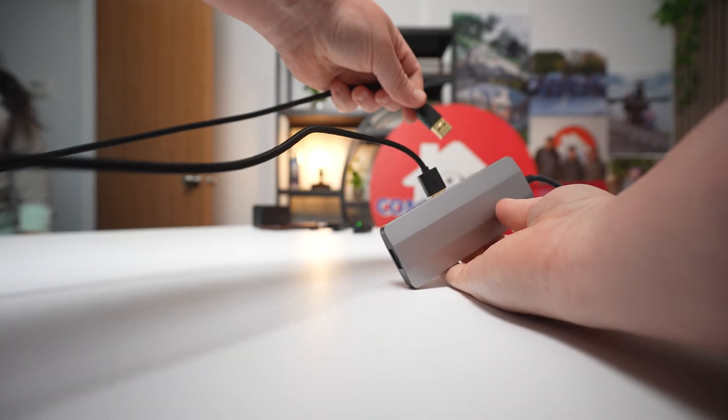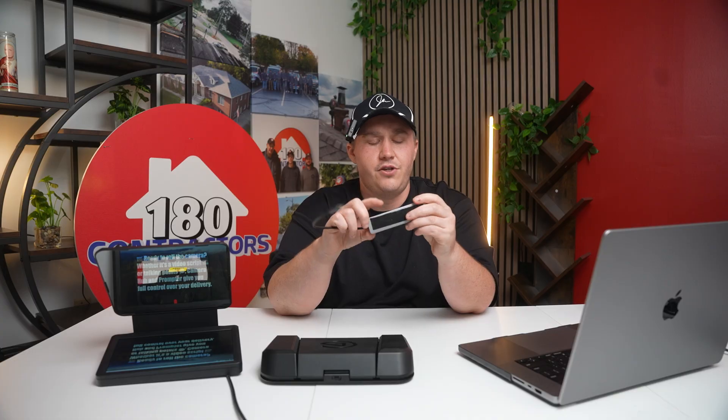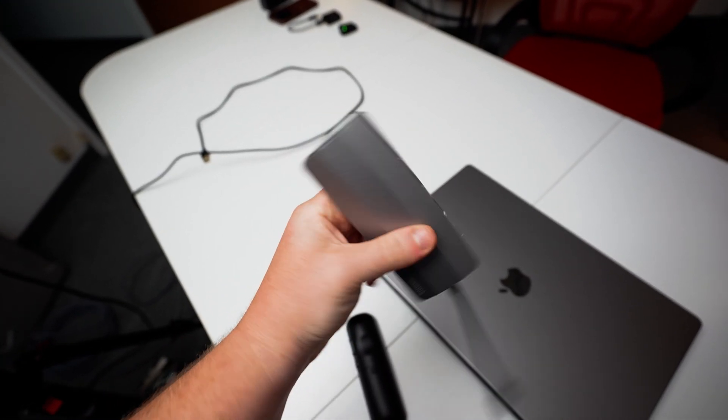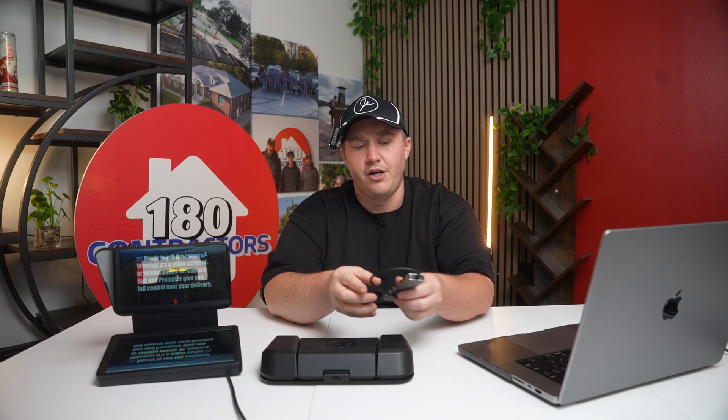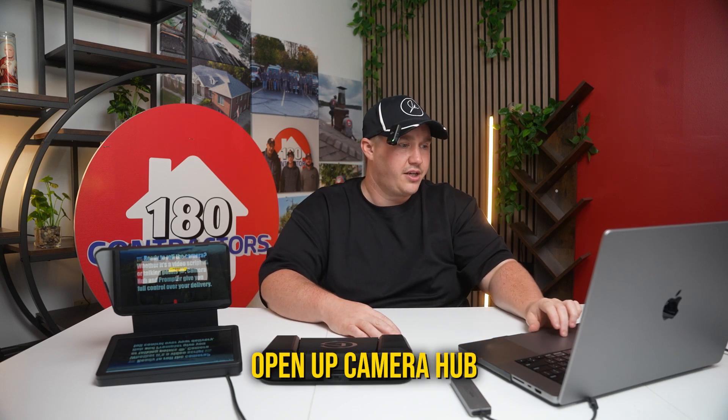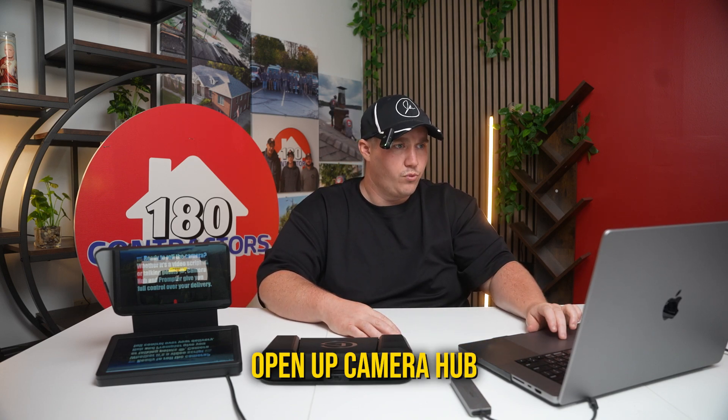First things first, you're going to want to connect the USB-C directly to your connector. If you have a USB-C port, great. If you do not, this goes from USB-C to USB 3, so you're going to want a converter. I would highly recommend that you get an Apple Thunderbolt converter, which was recommended directly from Elgato themselves as the best way to make sure that everything is fluid and you don't have as many problems. So connect that first to your computer, then open up CameraHub.